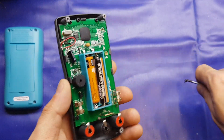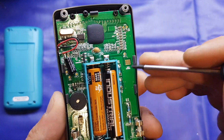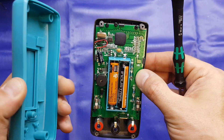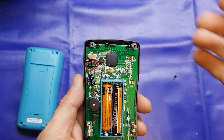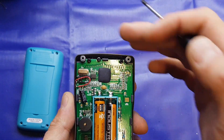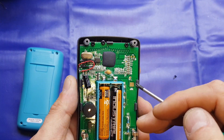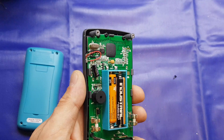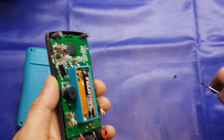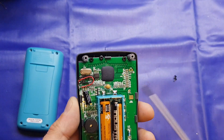We'll take the board out and have a look on the other side. I've just noticed there's a range switch on here — a carbon-type rubber button — but there's no button on the back of the housing. There is potential that this button is implemented in one of the other three models: the 8002, 8003, or 8004. If you own one of those other meters, please let me know if yours has a button in the back. Maybe it's for testing purposes — I'm not sure.